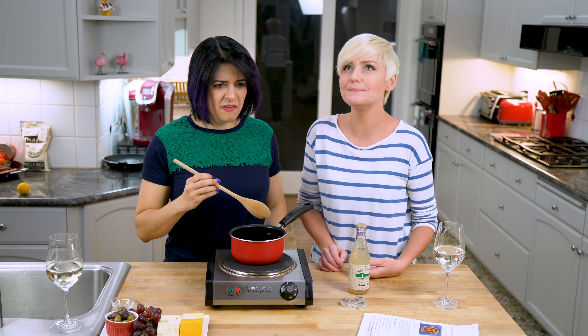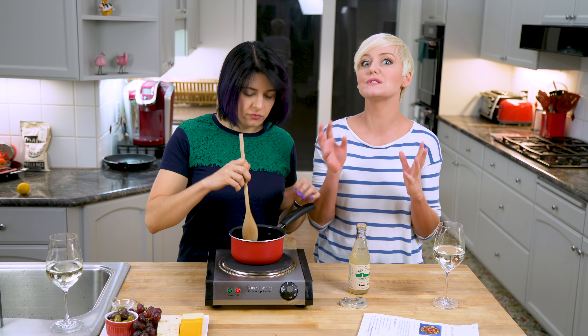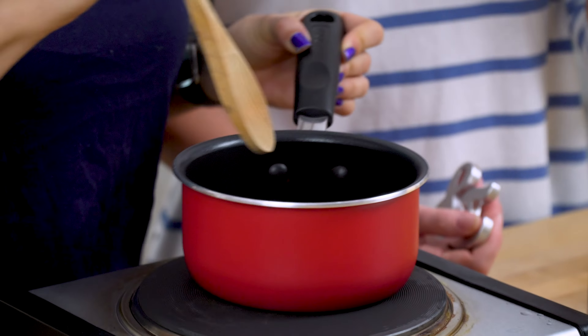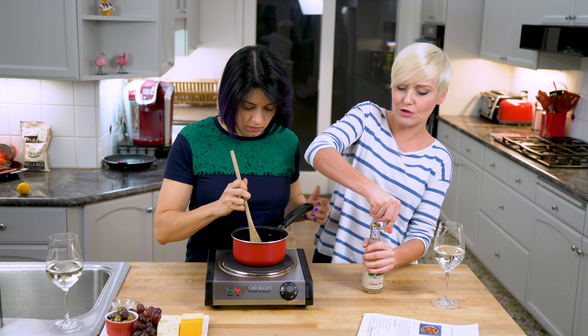It tastes bitter. So the yellow hue that paella is really known for comes from the saffron. The first step is toasting the saffron and then breaking it up with your spoon, and then the second step is adding your clam juice.